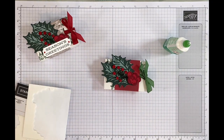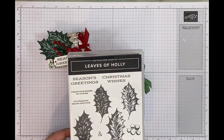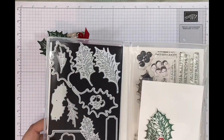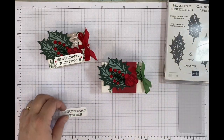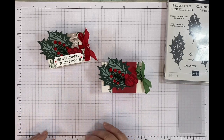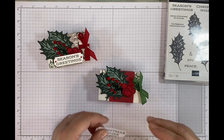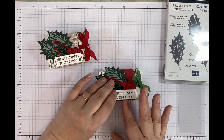I've used Evening Evergreen to stamp my tag — this time I've used 'Christmas Wishes' and last time I used 'Season's Greetings'. These are some of the dies I used for the sentiment, the leaves, and the holly as well. It's a great set — you've also got a beautiful label die which is going to be fabulous for Christmas cards. I'm going to pop some Stampin' Dimensionals on the back of the tag and then pop it on the bottom of the box.